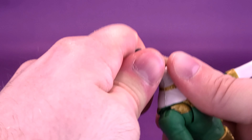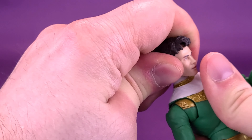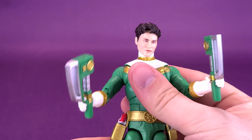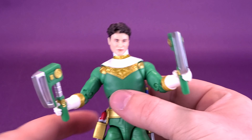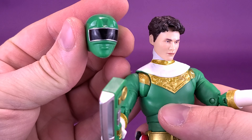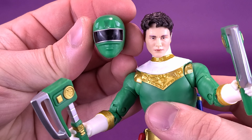He does also come with closed fists if you want to display the figure with that instead. The last thing he comes with — and I'm thrilled they include these — are swappable, unhelmeted head sculpts. Here we have the unhelmeted head sculpt of Adam. I think they did a really good job on the detailing on the face, especially around the eyes. The coloring is just right.